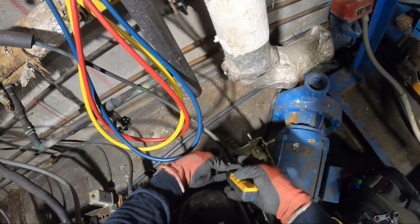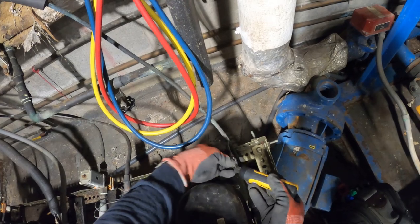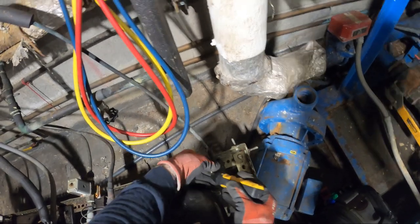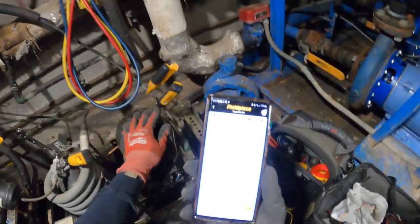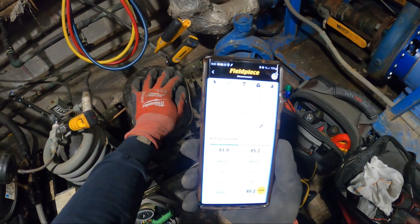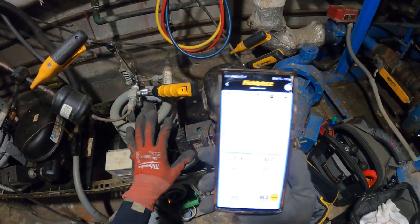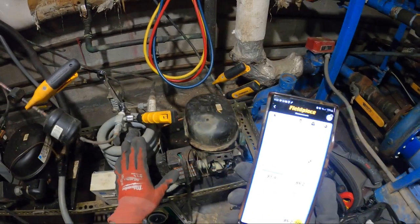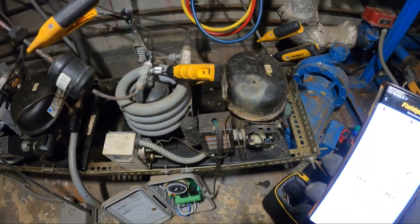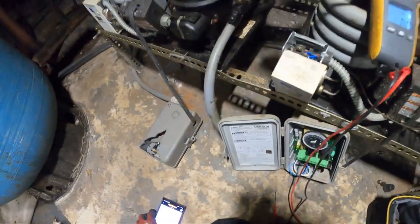Let's see what's going on in here. Are we being held out by the pressure control or by the thermostat? Our suction line has an 81.9 PSIG standing pressure and our high side has an 85.2 PSIG standing pressure, so we're equalized somewhere between 82 and 85 pounds. Hold up — this unit just started.